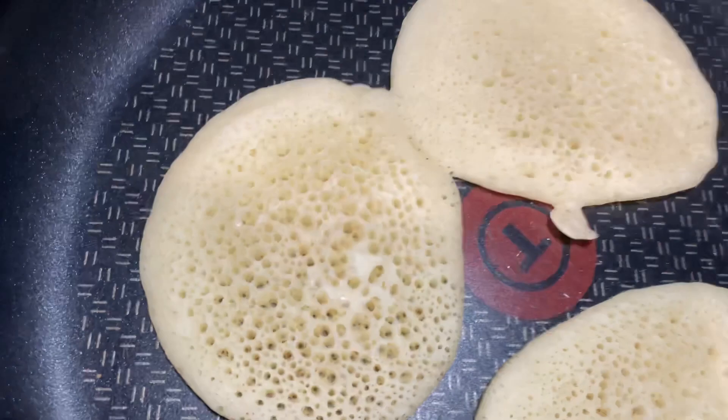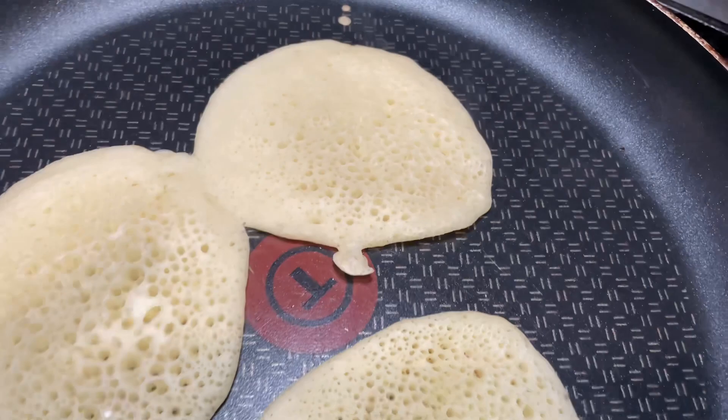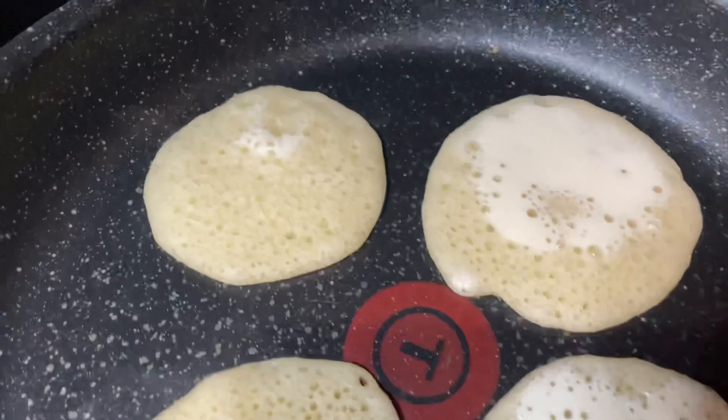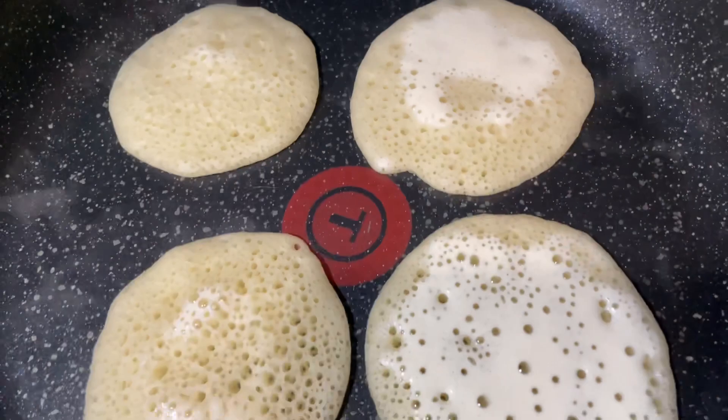The reason we don't cook them on both sides is because when we put the filling, we need them to stick. You will see the reason why they're not cooked on both sides when I start filling them. But don't worry — they will dry up completely and they are actually cooked, just not browned on both sides.